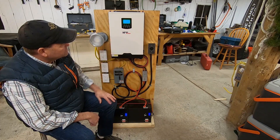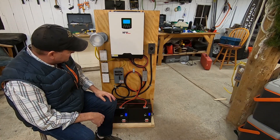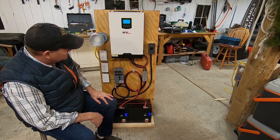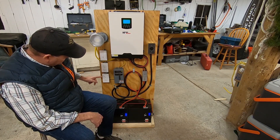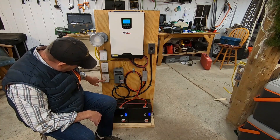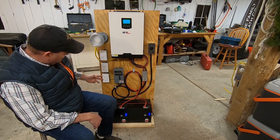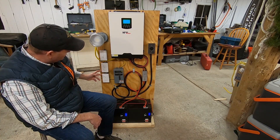There you go — 120 volts. I'm set. Now I just come down here and flip on my breaker — it's in the on position — and now I have power coming to these outlets. I can test the outlet, and it works. I've got the same thing you have in your home — power coming right to these outlets.